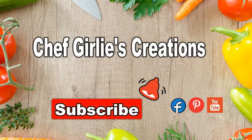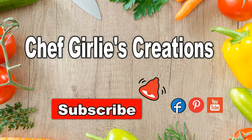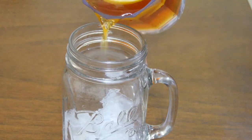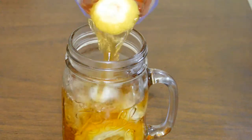Hello everyone, welcome to Chef Girly's Creations! If you're new to my channel, please hit the subscribe button and notification bell for future videos. Today we're going to make an easy and refreshing drink — my special recipe of lemon iced tea.